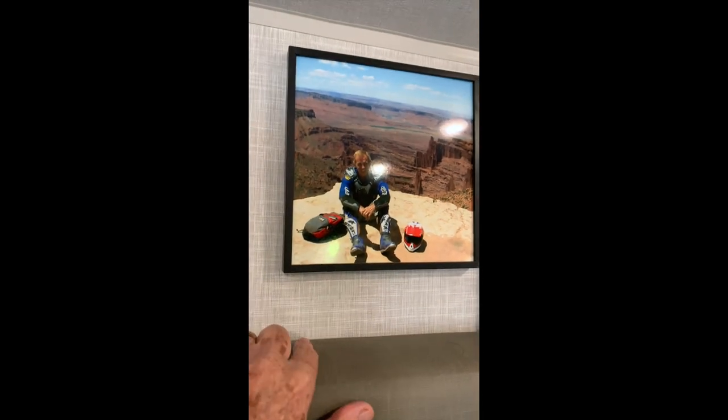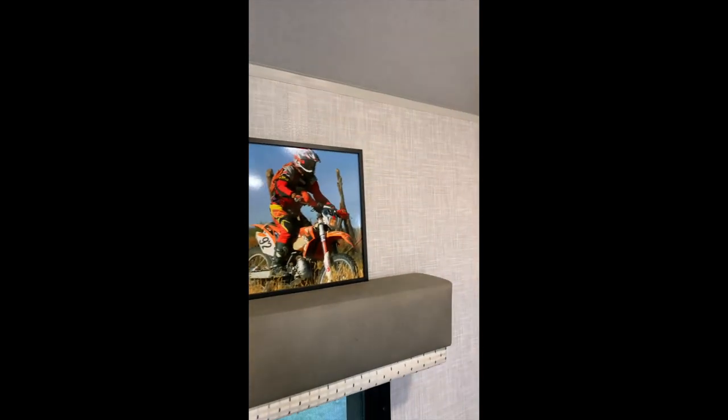A lot better quality screen than we can get — this is a great picture. Yes, that's over in Castle Valley, Utah.